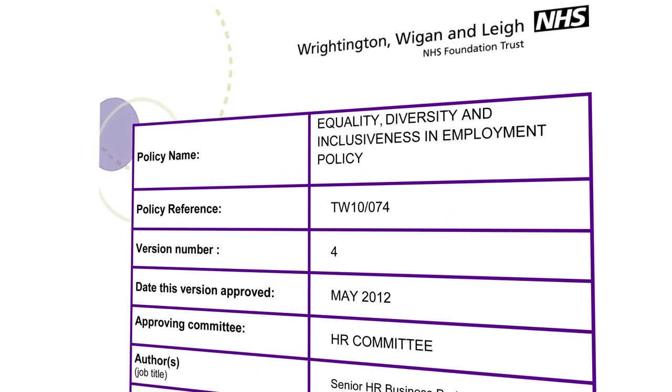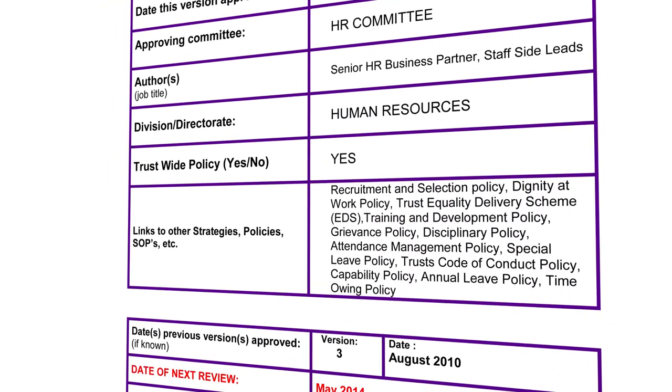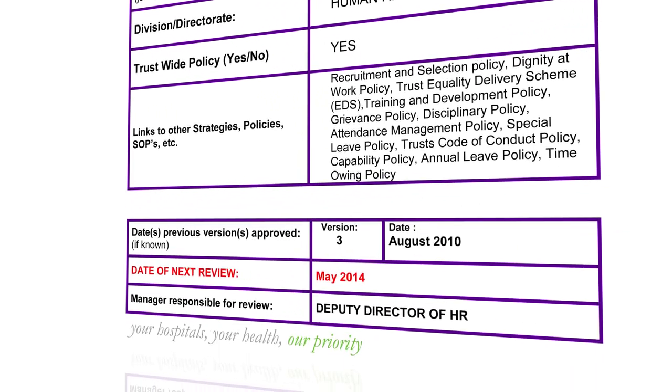It is important that the patient understands that this is a painless procedure and they will be asked to lie in a relaxed, comfortable position on an examination couch or bed. As the patient will be undressed from the waist up, it is important that the privacy and dignity, inclusion and diversity policies are adhered to at all times.